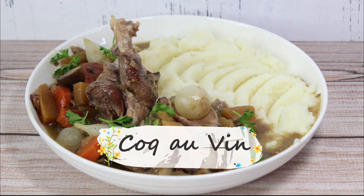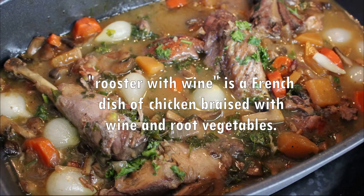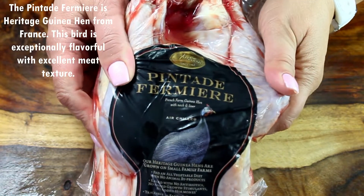Hi guys and welcome to my channel. Today I am making Coq au Vin, which literally translates to 'rooster with wine.' It is a French dish mainly made with chicken braised with wine and root vegetables. It is a rustic dish dated to ancient times, and it's very flavorful. We need a good chicken for this French dish.